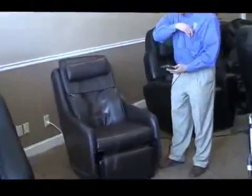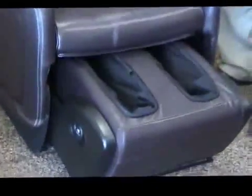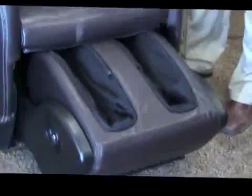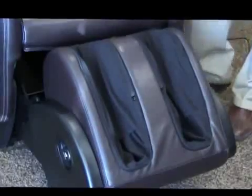A couple of features you'll love about this chair: the first one is the ottoman — the foot and calf ottoman. Human Touch does not use airbags in their feet; they use what they call paddles, which are a plastic rubber molded material that works in a wave-like manner on the foot and calves.